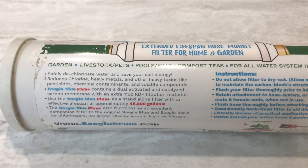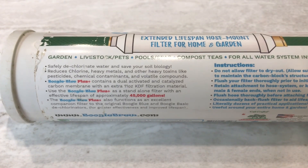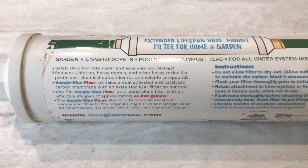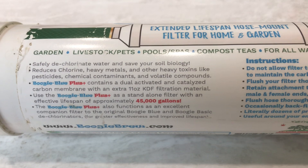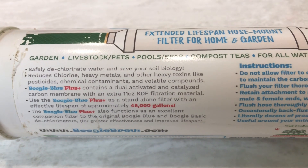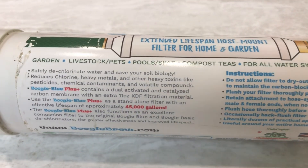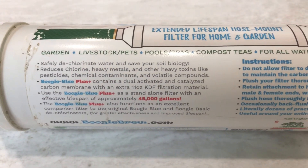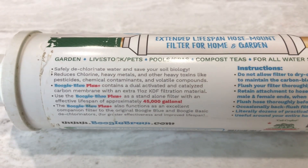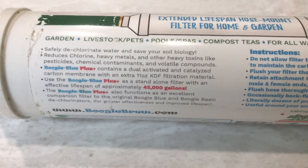The specs on the manufacturer's website show five micron total reduction, so it'll filter down to five microns — anything larger than five microns gets caught in the carbon block and can't pass through. The KDF filtration material, if you're wondering what that is, stands for Kinetic Degradation Fluxion — it's basically copper and zinc in a secondary filter block. It does a redox reaction, which is an oxidation-reduction reaction, that removes heavy metals, hydrogen sulfide, chlorine, and stuff like that.